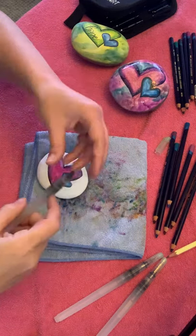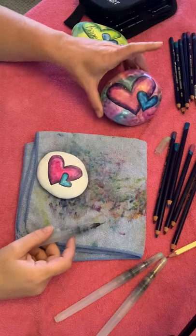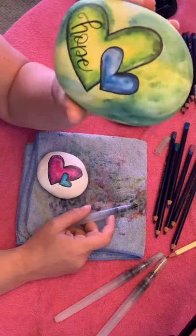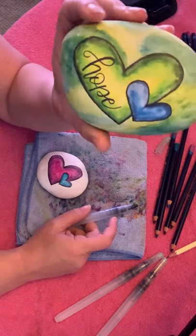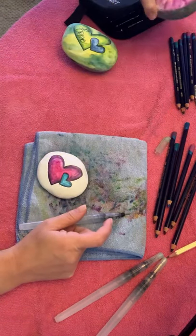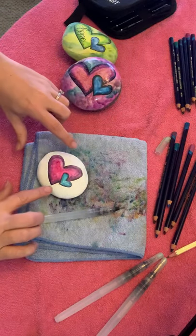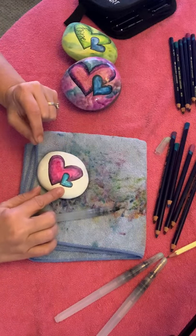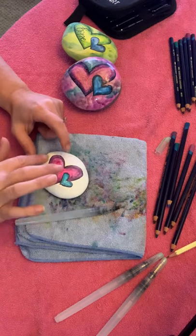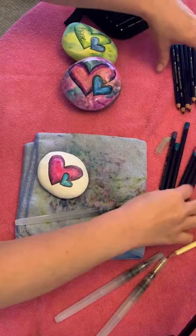Welcome back. We are going to work on our cloudy type of sky background — they all come out differently. It's kind of like watercolor camo, I don't really know what it is, but it's cool. I don't want to put blue next to the blue here, and I don't want to put pink and dark purple next to where my heart is, because I want that to be separate.